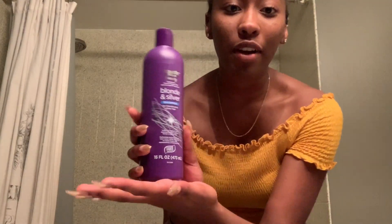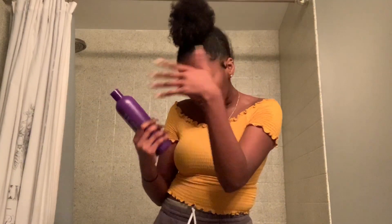I went to Walmart and I got a little more money — I don't have 30 cents in my bank account anymore, I have 31 cents. I got the Equate brand instead of Shimmer Lights because we're broke. This was like $4 and the Shimmer Lights was like $9, so I'm like why would I pay $9 when I could just pay $4?